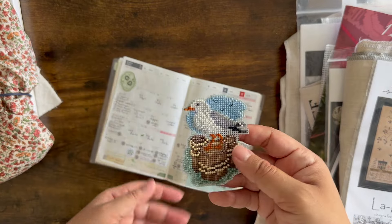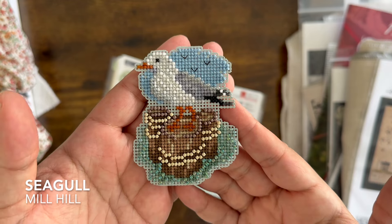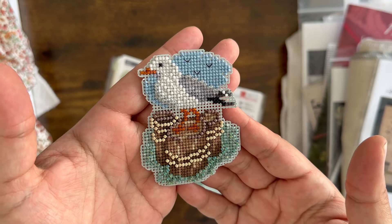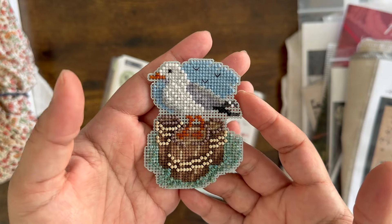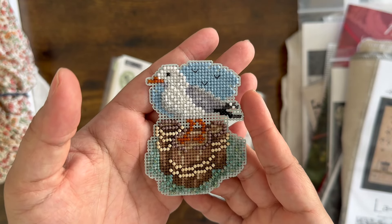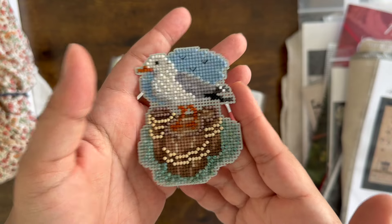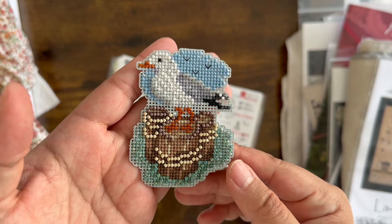The first thing I want to show you is something I actually haven't worked on since then, but I forgot to show you. This was a finish from February that I just never showed on here. So this is a Mill Hill kit — it's a seagull. I love him. I did not put the little charm on; it was like a little star or something and I liked it better without it. This was my first Mill Hill kit, my first experience with beading, and I just really love this little guy.